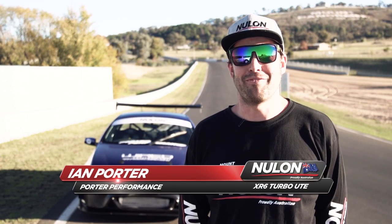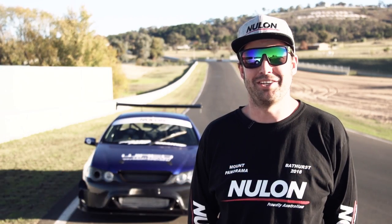Hey guys, Ian Porter here from Porter Performance, here at Bathurst with my XR6 turbo ute that we've just completed last night, just in time for the Bathurst round of the Newland Nationals.